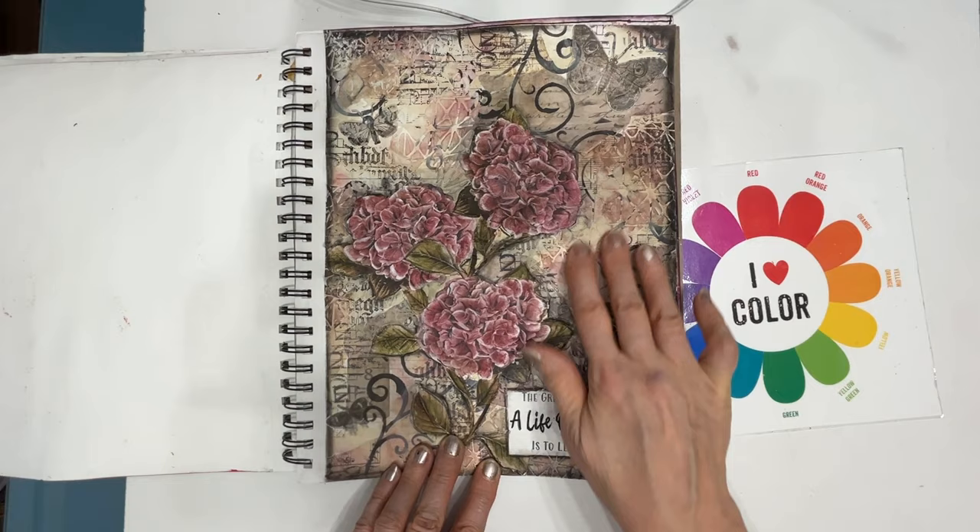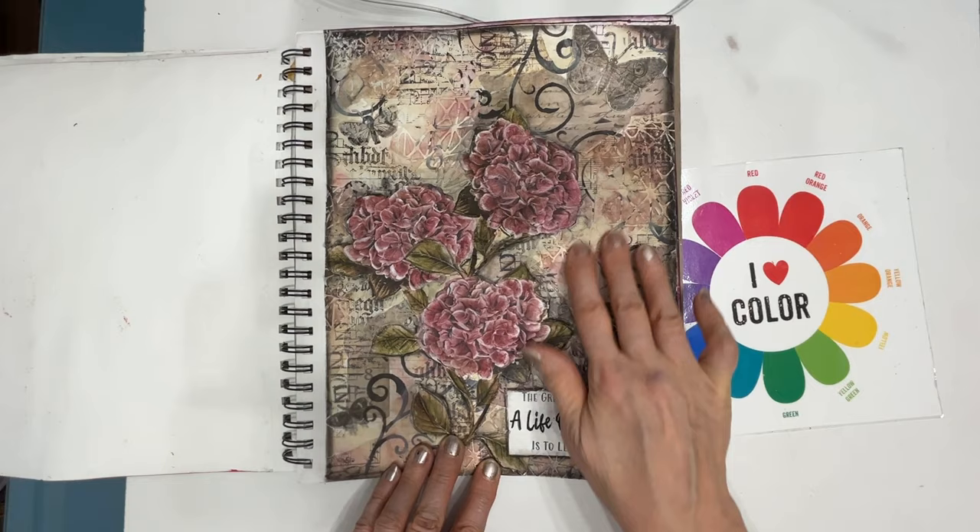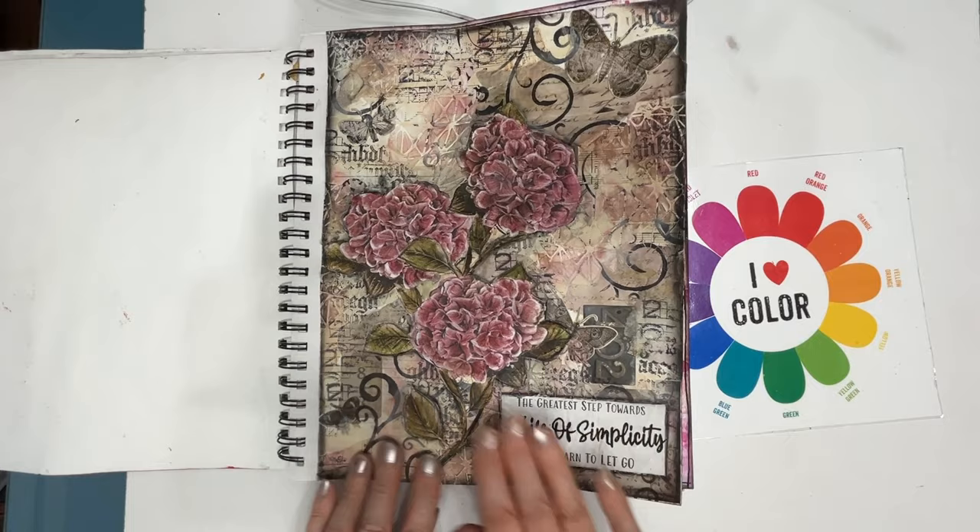This one is very vintage in the background with lots of texture paste — all those yummy things: pattern, texture, color. And then the hydrangea is from — you guessed it — from napkins.